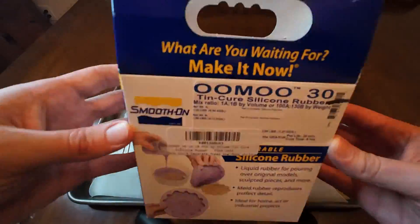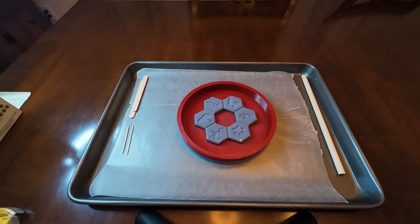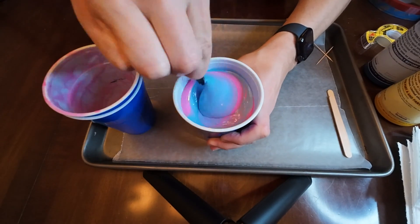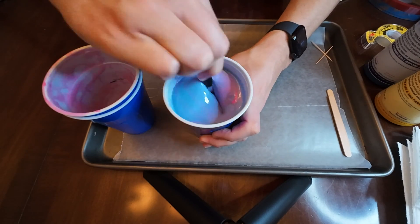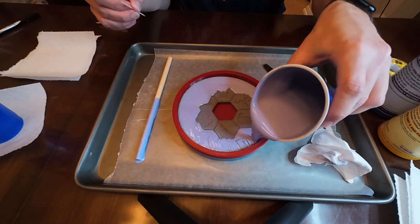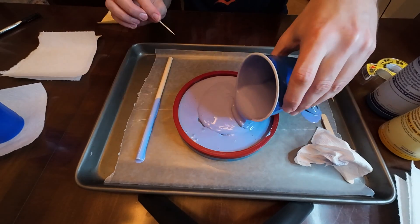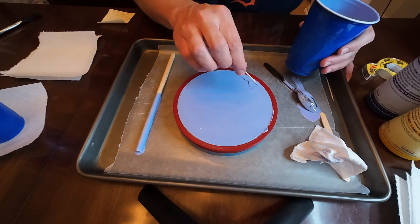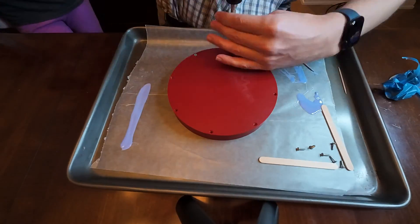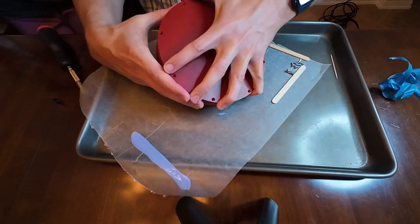The model is then used to create a silicone mold. It is important to choose the proper material for this step because the sulfur in resin prints can inhibit the curing process of platinum-cured silicone. The 3D print must be fully cured and sealed, or a tin-cured silicone can be used. Once cured, the mold is removed from its mold.